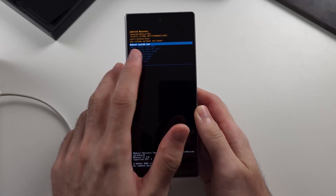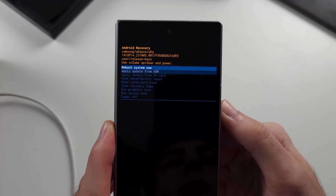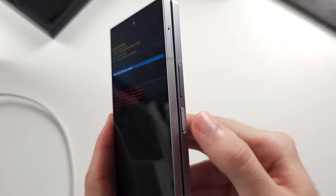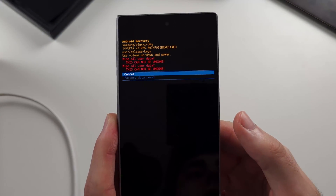One more thing — the touch screen is not working in recovery, so you use volume down and up to navigate to wipe data, and click the power button to select your option. See you next time.